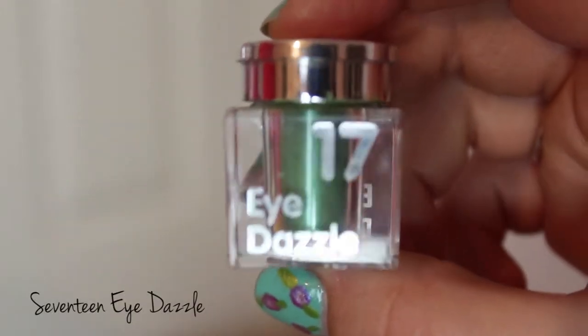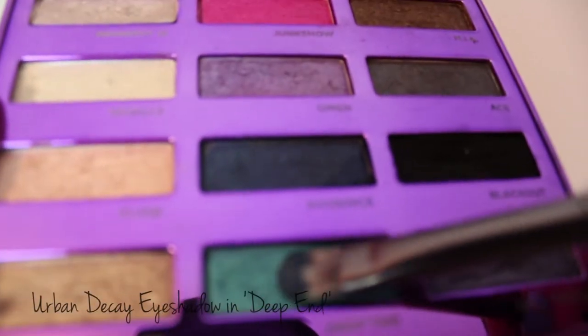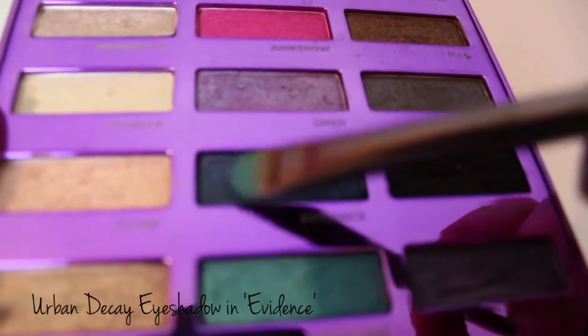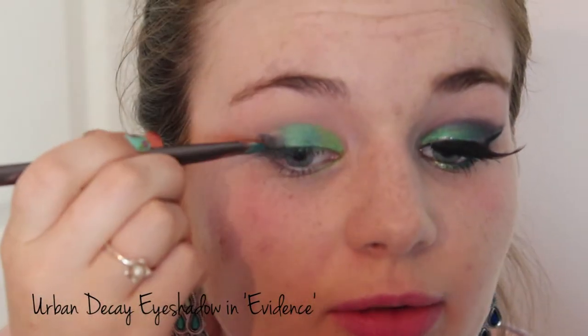Then I'm going to apply a light or medium green colour to the inner third of the eye. Then I'm applying a turquoise shade to the central part of the eye. Then I'm going to take a dark blue shade on the outer third of the eye and I'm going to slightly wing this out.